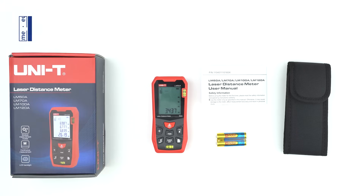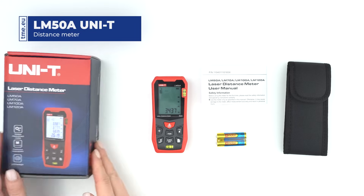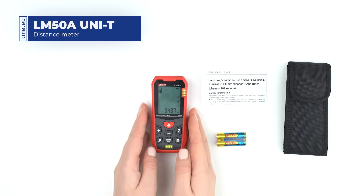The LM50A is a laser distance meter manufactured by Unity. The measuring range is up to 50 meters with an accuracy of just 2 millimeters.